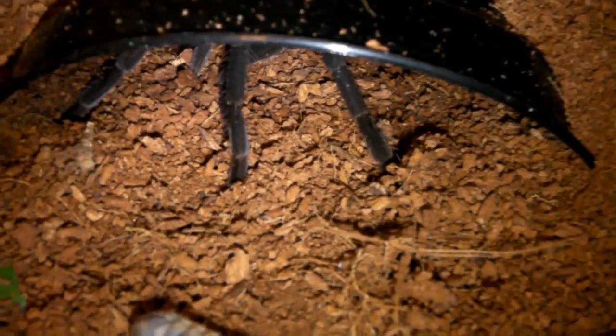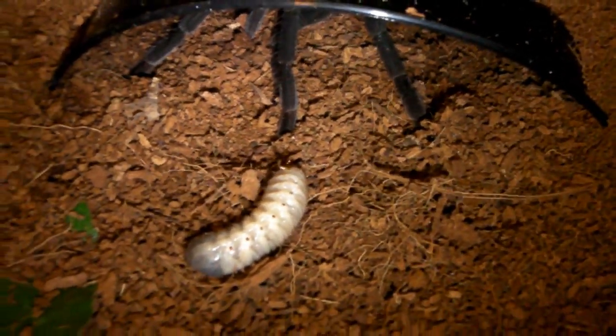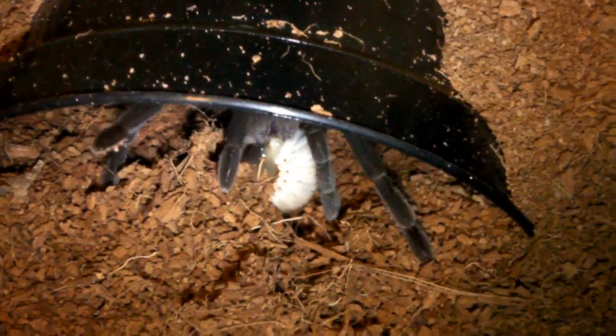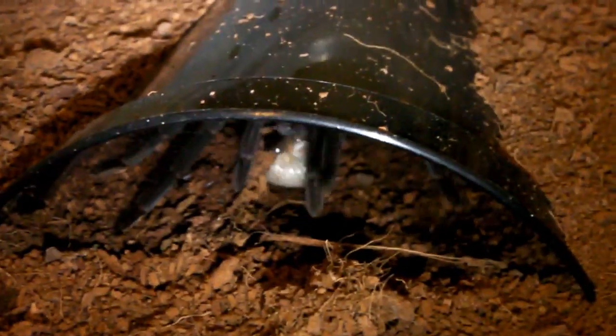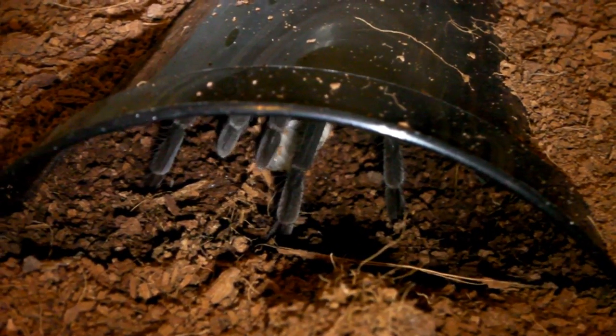Okay here goes. Woah, made me jump then. That's a pretty cool takedown, very fast, and as you can see she's taking it back into a hide to start eating it. Okay then guys, let's go on to the next one.